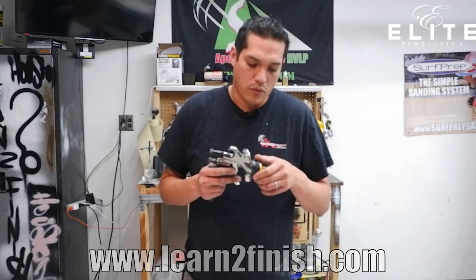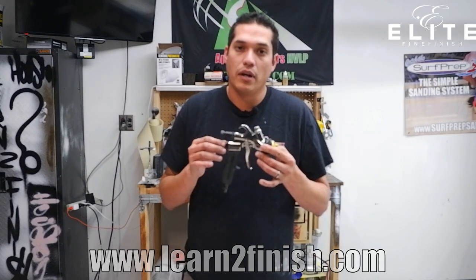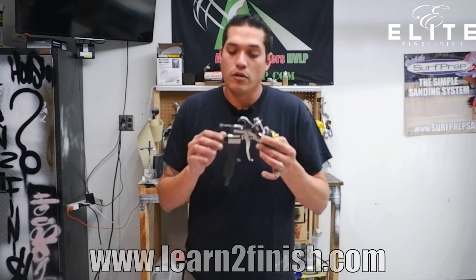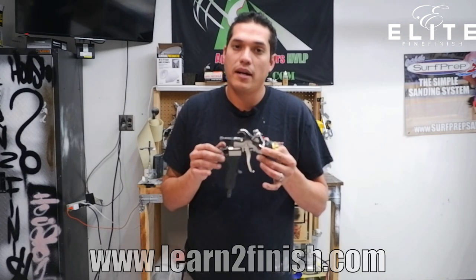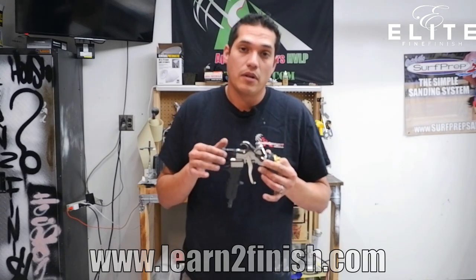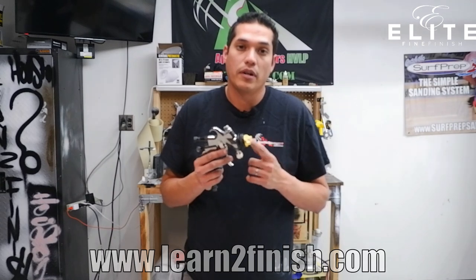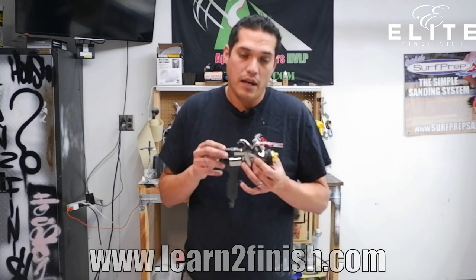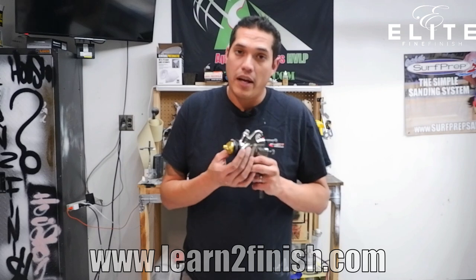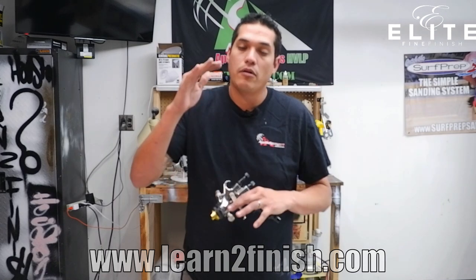With this gun you have three adjustment points. You have your material adjustment, which is going to allow the materials to flow through the gun and determine how much material comes out. The further in we have it, the least amount of material, and as we back it out we're going to get more material coming through. At the top of that we have our air adjustment, which lets you adjust the amount of air being fed through the front of the gun at the air cap — a lot of turbine HVLP guns don't have that option. We also have our fan control at the front, a simple twist that makes your fan pattern larger or smaller.